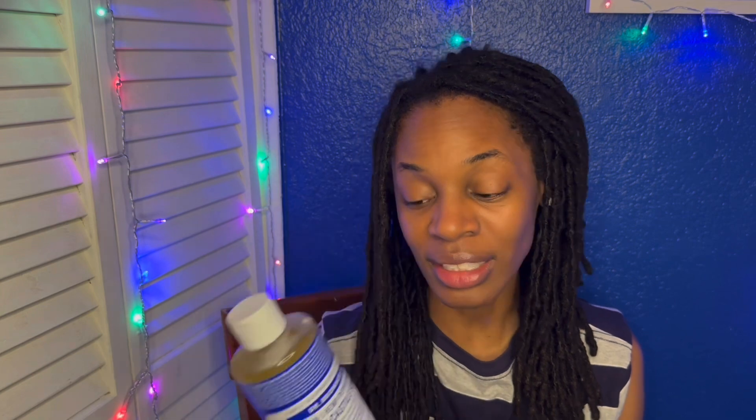The first thing I'm going to do is clean my hair and scalp really well, and this product here — Dr. Bronner's Peppermint — is the soap that I love. I feel like it cleans my body, my hair, everything. If you want a clarifying shampoo, you need to get this. Before I start this journey, I want to clean my hair with this product thoroughly. You can get it at Walmart — that's where I got mine — or at a Whole Foods or natural store.